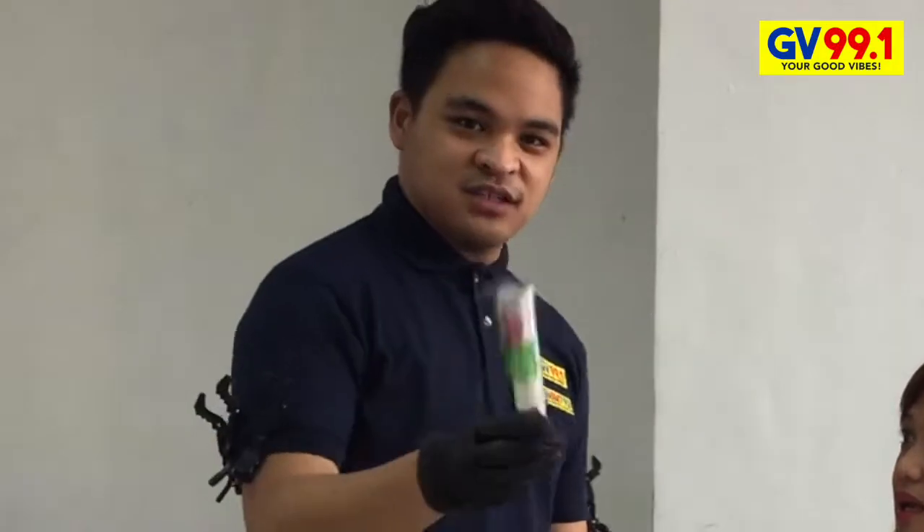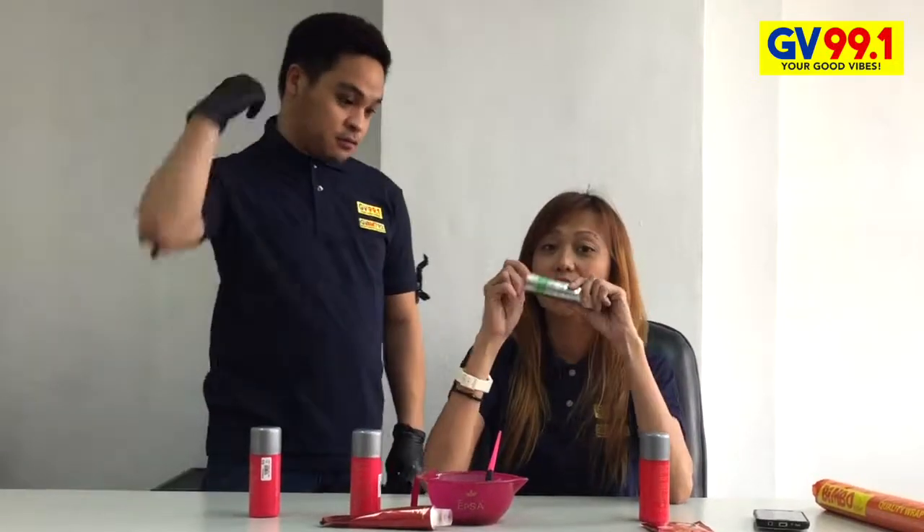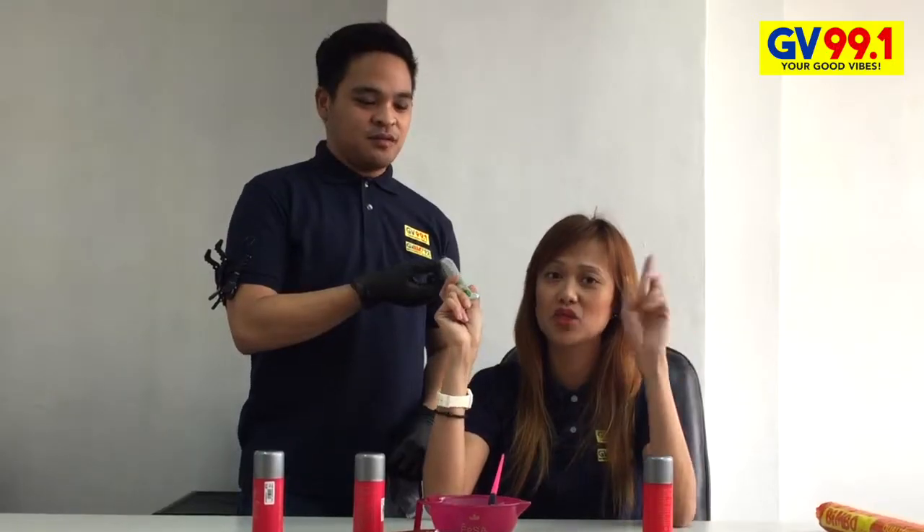So, na-apply na ni DJ Mack. We have our finishing touch — the alternative. If you can't afford the purple shampoo, which costs 250 or more, pwede naman nating gamitin ang dye color mismo, which is color gray, for only 35 pesos. If you don't want your blonde to turn out quirky.